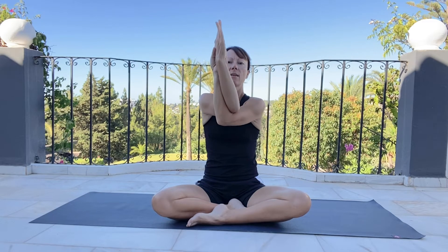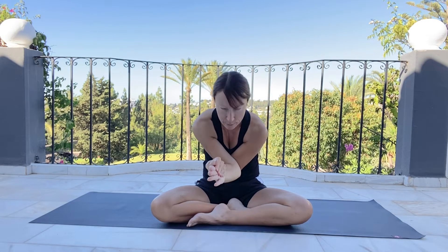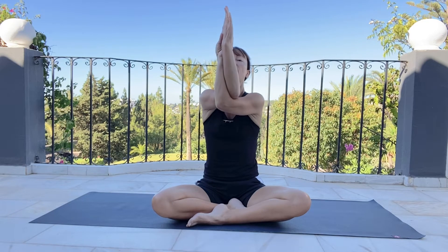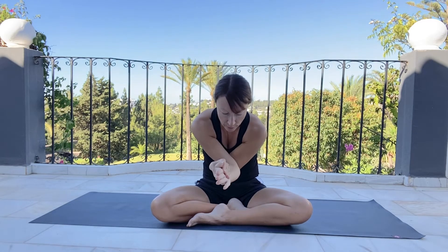Whichever option you take, you inhale, lift the elbows up and also forward to feel the separation in the shoulder blades in the upper back — you're slightly rounding through the upper back. But the rest of the spine stays straight, growing tall with each breath. As we exhale, draw the elbows into the navel, starting to engage the abdominals a little bit. Inhale, lifting the arms high. Exhale, draw the elbows to the belly. Inhale, lifting up. Exhaling down. Moving with your breath.